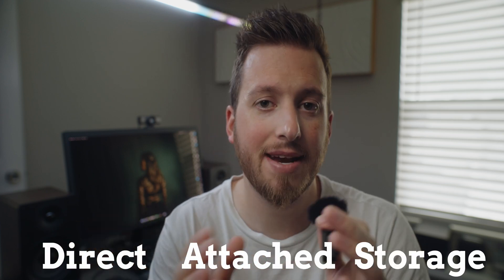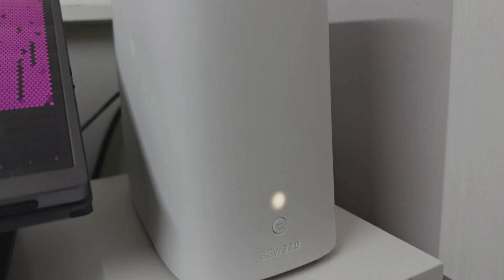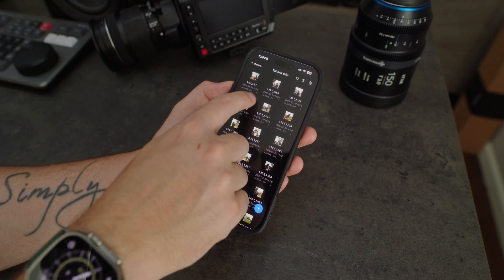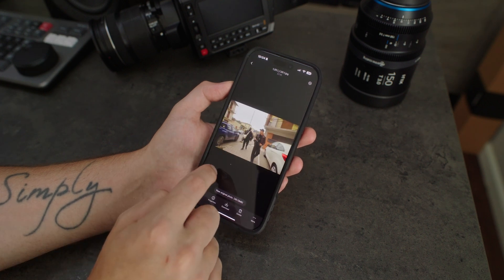This is a NAS, which is a little different than my 8D, which is a DAS — Direct Attached Storage. A NAS is Network Attached Storage, so this actually isn't physically plugged into my computer. It's chilling over there plugged right into my router. This means I can access it from any computer, my phone, my iPad — and not just when I'm on my home Wi-Fi, but anywhere in the world. You can already see some of the benefits if you're out and about and need to access your demo reel or raw photos to download and make edits.